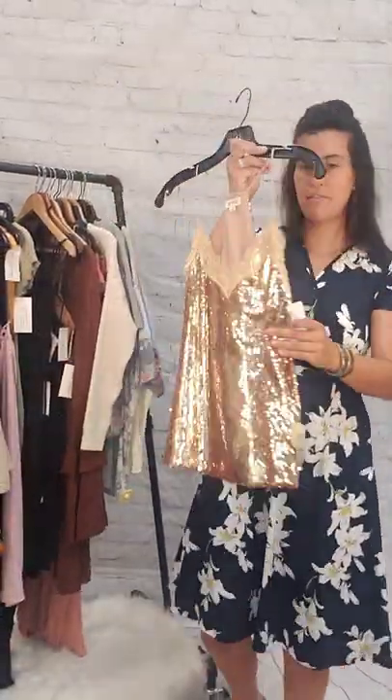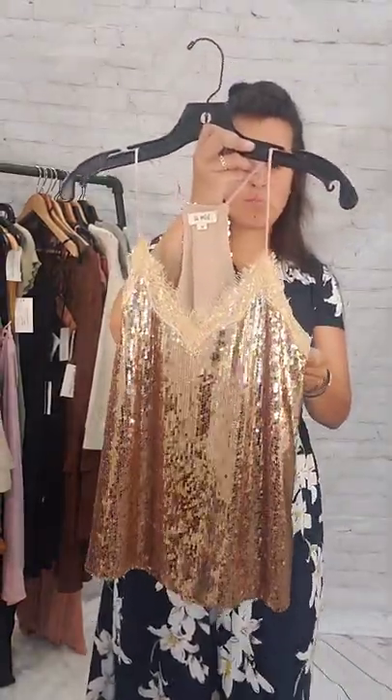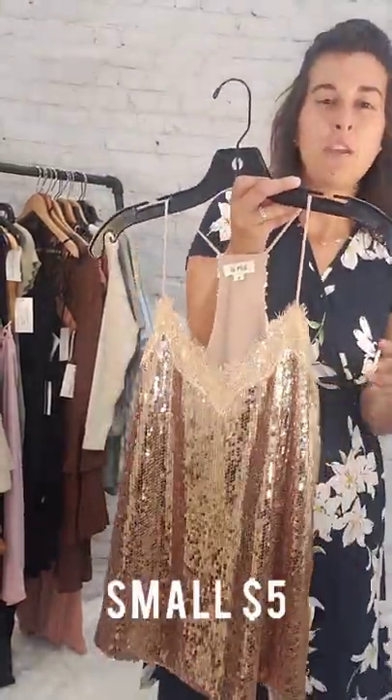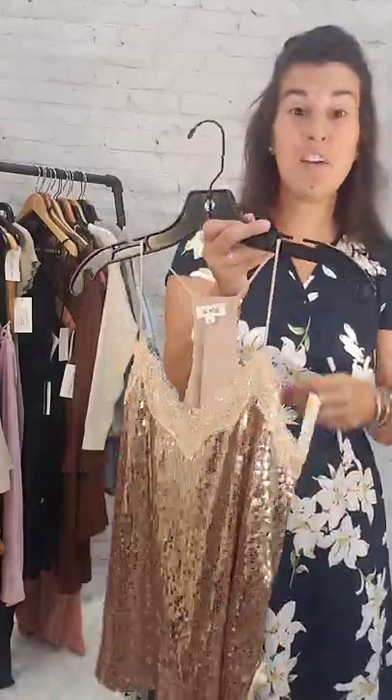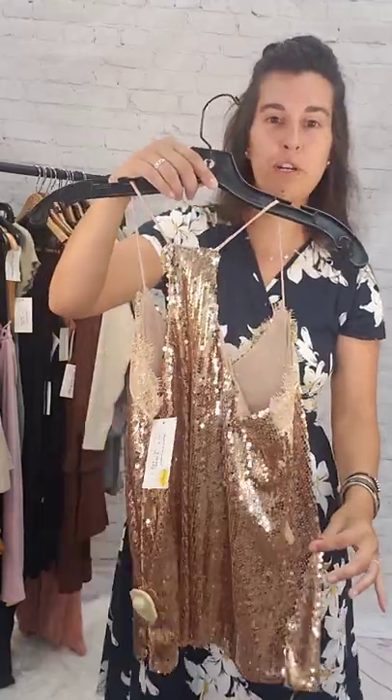Next up is this sparkly shirt. This is a champagne color, size small, $5. $5 for this sparkly tank top — super cute, super pretty, size small.